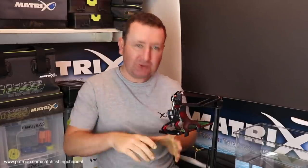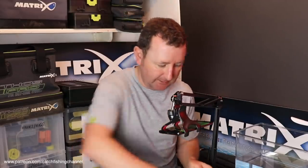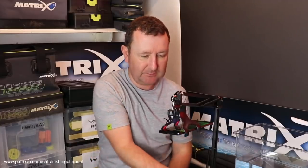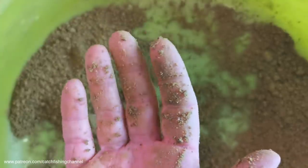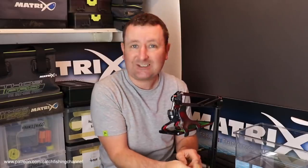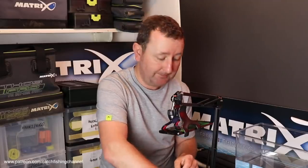That's been exactly 20 minutes. I had to add a little bit more water as it dried out slightly — that's normal. I put it through a sieve and it's come out really nicely — a lovely fine mix. You can see it's going to bind okay; it's sticking to my hands a little bit, but it's not oily like the old cereal mixers. There is stickiness there. You can form it into a ball, so you can feed balls over a bomb or feeder line.